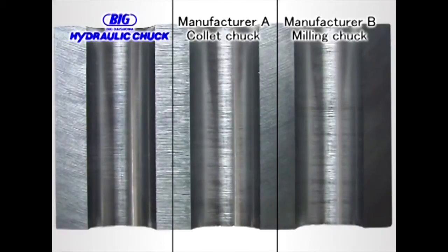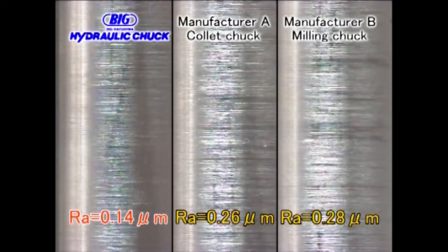First, let's compare the surface finishes. As it shows, it is well recognized that the runout affects the surface finish.